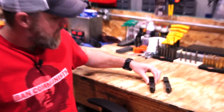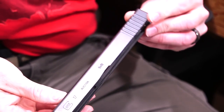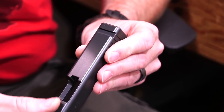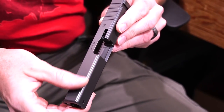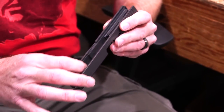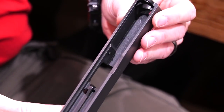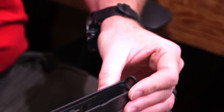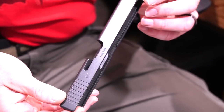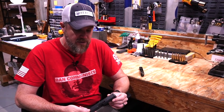Now let's take a look at the Cerakoted slide — we rinsed these off with water to make them safe to handle and wiped them off. Take a look at that: there are no signs of wear or corrosion that I can see whatsoever. Taking a look inside the dovetail, the finish is still there. It still has that Elite Series slickness to it. It's much like Teflon — if you want to know what this feels like, grab a Teflon frying pan and run your finger across it. It's self-lubricating, so it still has that lubricity. There are no signs of it coming off anywhere on the slide. The striker channel still has the finish in it. It looks like right after Copper sprayed it. Hydrochloric acid is some nasty stuff — if this finish will go through hydrochloric acid, I can't think of anything more corrosive.